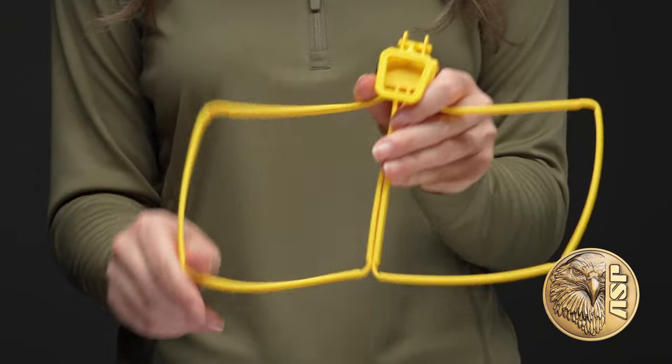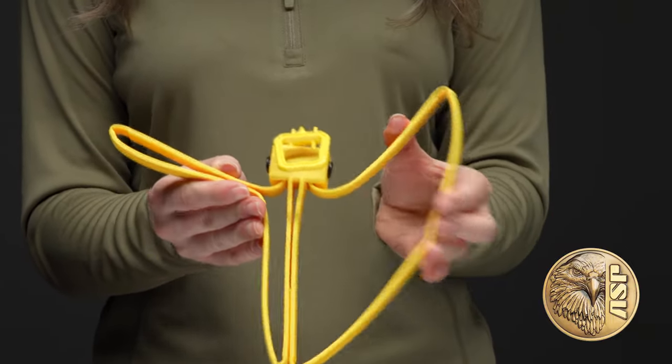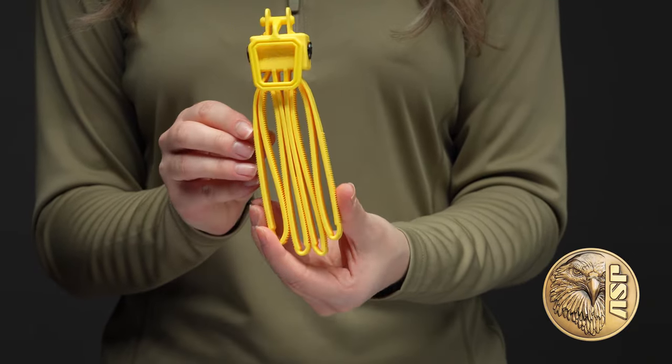Tri-folds are made of a proprietary polymer that's exceptionally strong, yet won't dry out or become brittle, so they can be stored for long periods of time without the need to rehydrate.